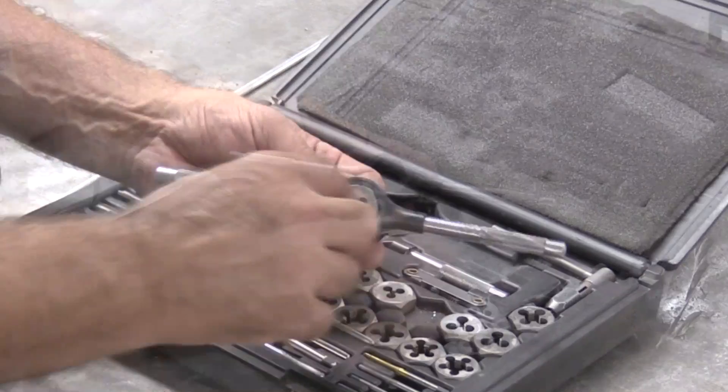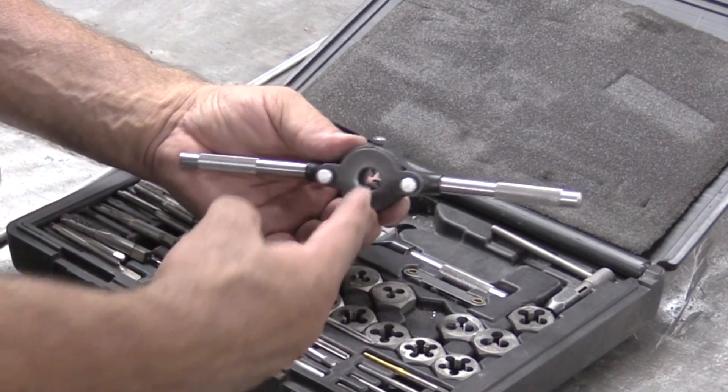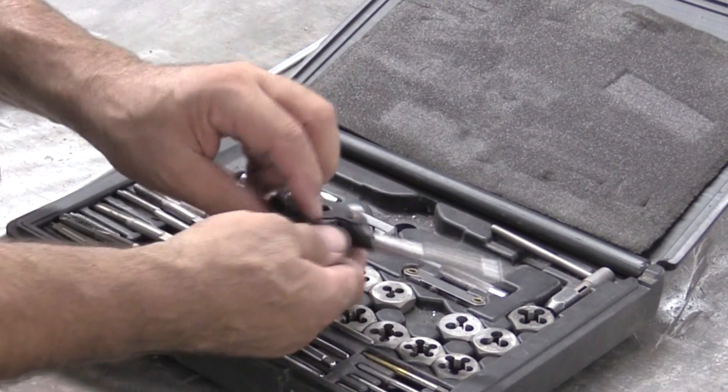This is a die holder. It goes in there, you tighten it down. Your rod goes through from this end, and then you just turn it, and that would cut the threads right into the piece of metal.